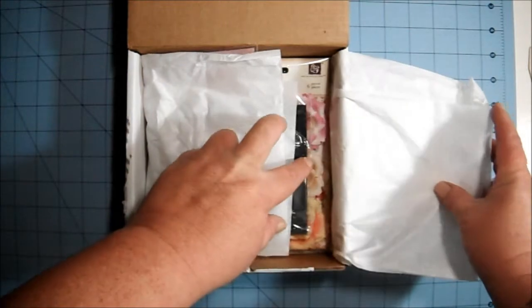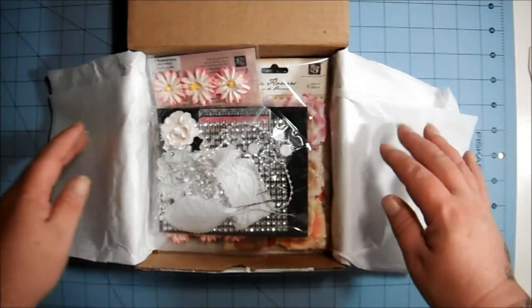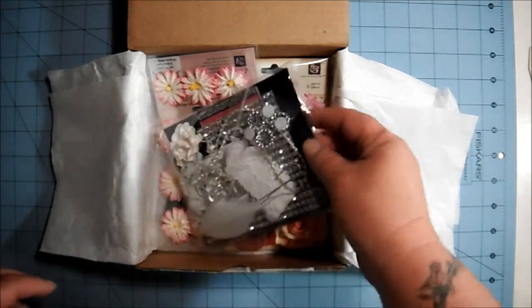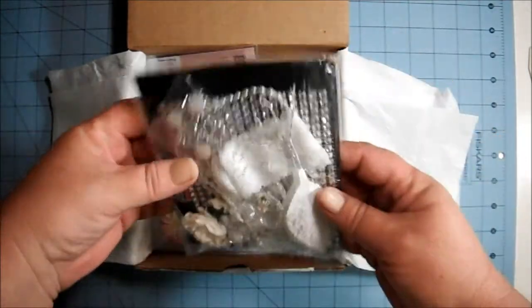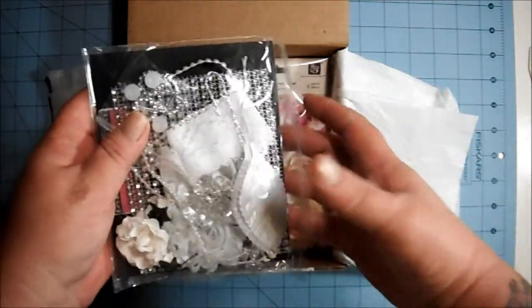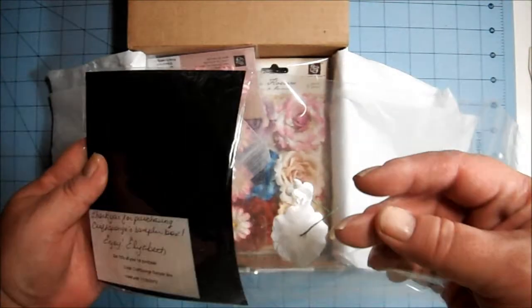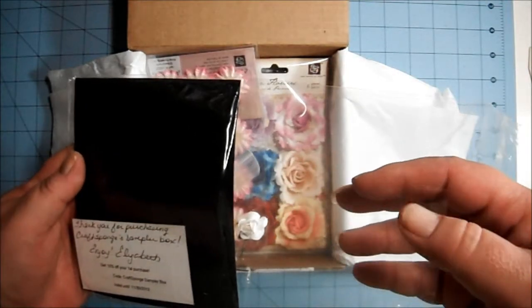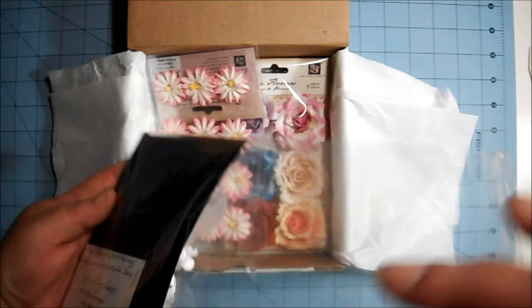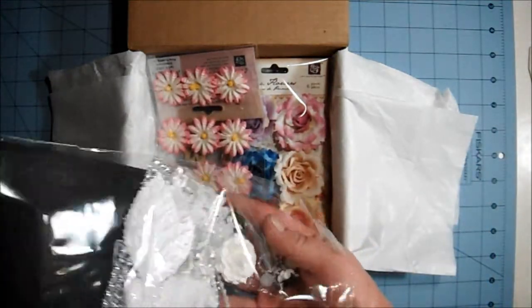She does a different box every month, so be sure to check the first of the month over at her channel — I'll put the link down below. Here's the package from Beady Bom Bom, and I'll put the link to her store down below too. She's on — I'm not sure if it's Zibbet or just her own store, I'll let you know.